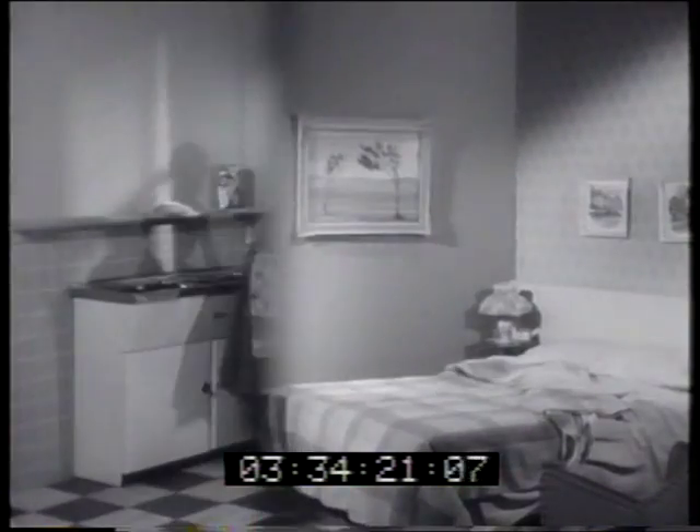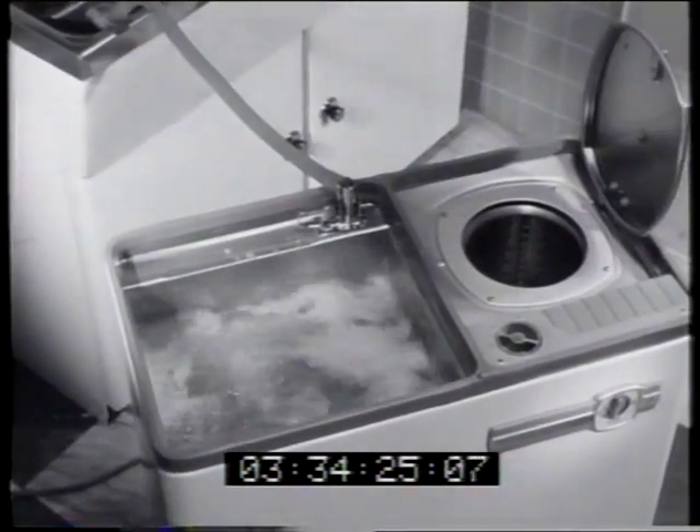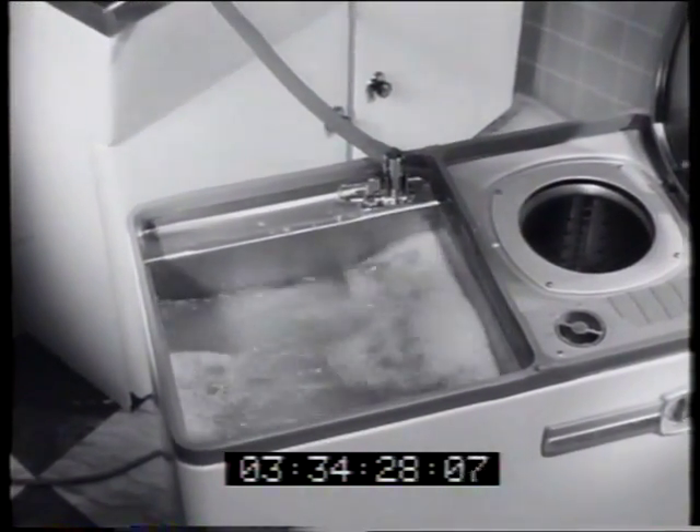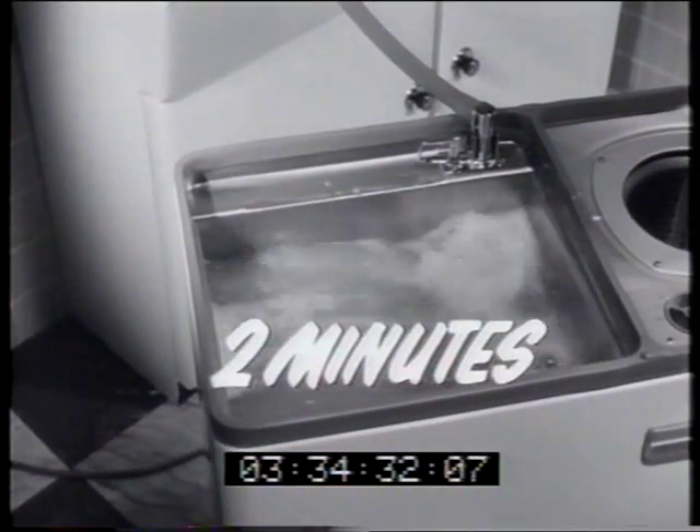It's blanket washing, and to make light work of blanket washing, here's the twin-tub Hoovermatic washer. In the washing tub, Hoover's exclusive pulsator gently swirls sudsy water through and through the blanket, till in just two minutes, it's clean.